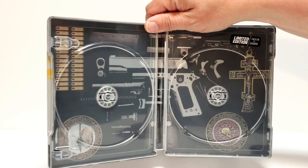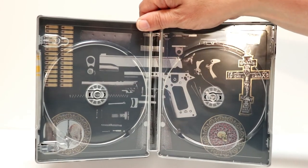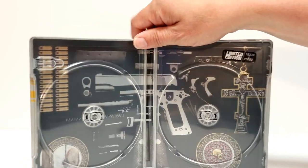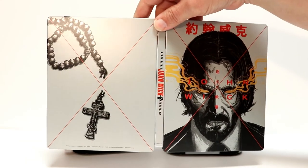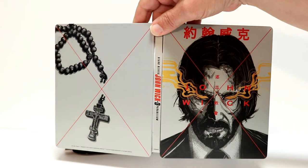So overall a very nice steelbook, and here's the outside all opened up. Very nice to have another edition for John Wick.